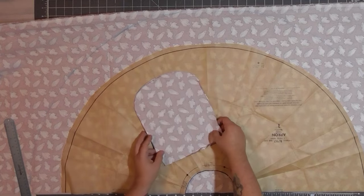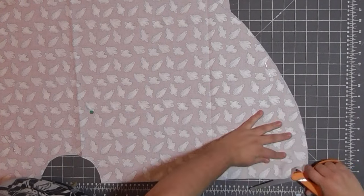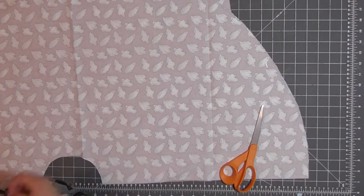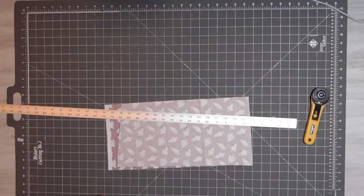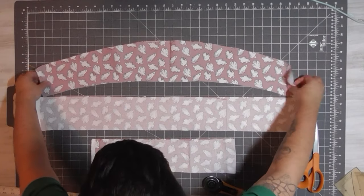I mark out where the pockets will go before cutting out the half circle. I cut out the center and then split one side open — this side will become the side seams of the skirt. Lastly, I cut out the back waistband. I use the side width of the front waistband to determine the width of the back and cut two. The length should be roughly the same as the front.